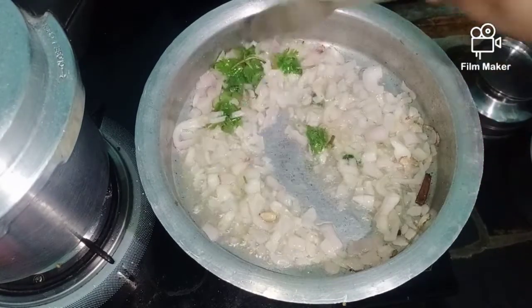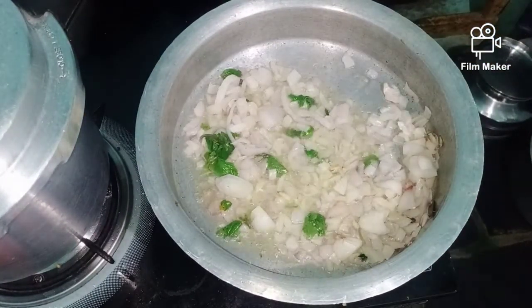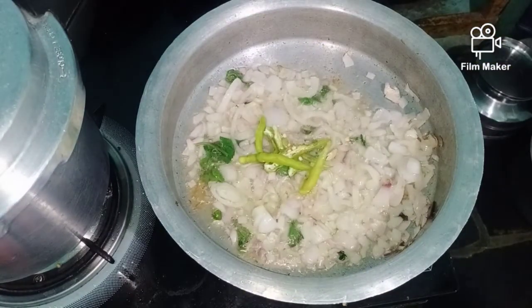Add a little bit to the cup. Add a piece of 4 chips.